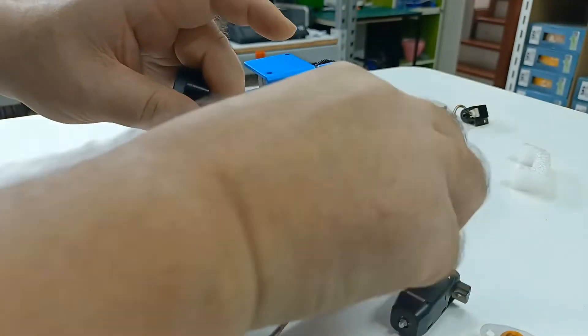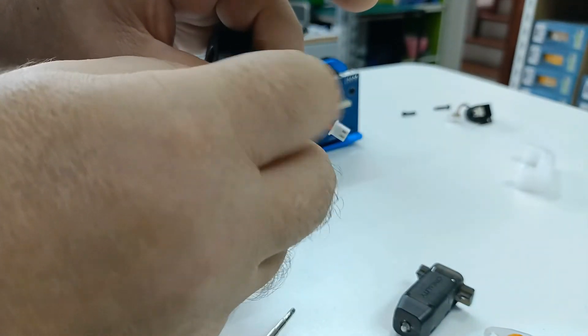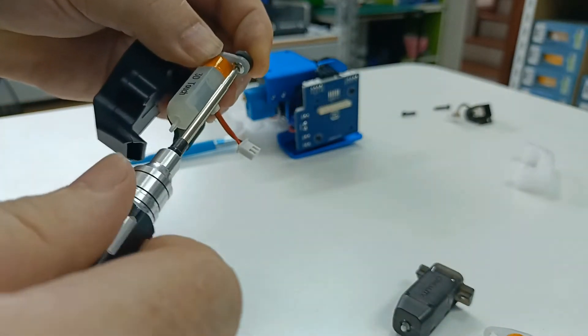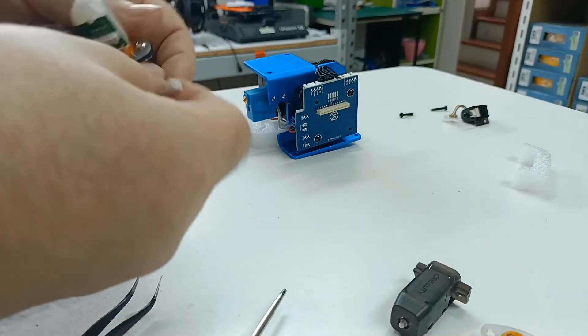It does pay to have a hex driver — if you haven't got one, buy one, they're brilliant. You can screw it in without one, but we advise using the provided nuts because it just secures it better. Put the nuts on the top and then do a final tighten up.